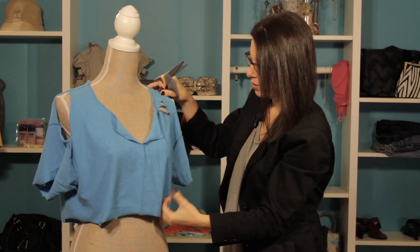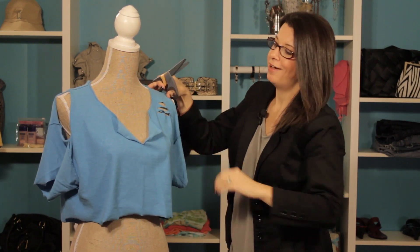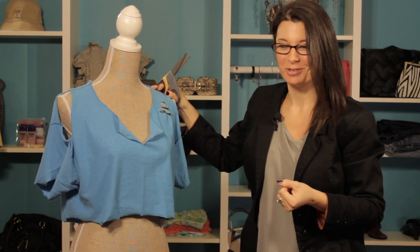You could have it going all the way down. You could do it on the side. You could really have some fun with it. So there you have it — some cool ways to rip your shirts to look punk. Thanks for joining me. I'm Christy Prince-Hale.